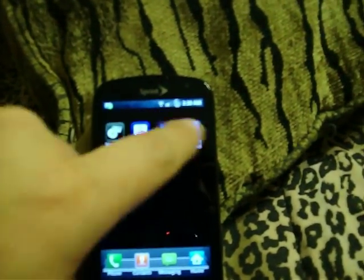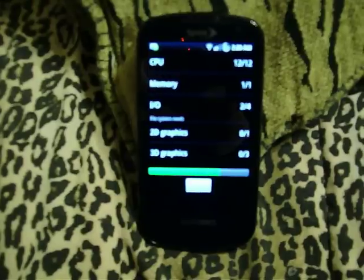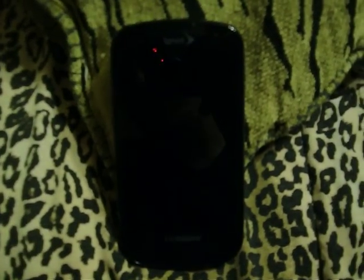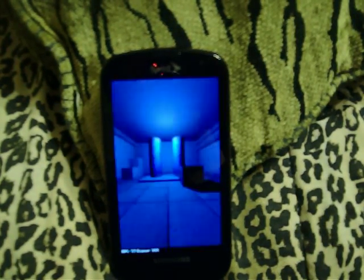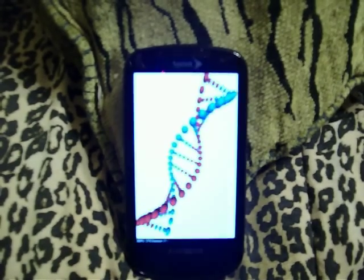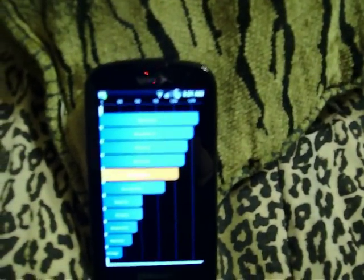YouTube is working great. We'll run Quadrant real fast. Very impressed with this ROM — really good, really stable. I think you'll like it. Eighteen frames per second there, forty-two here, about fifty-six now, and now we're at thirty-seven. Fifty-six, and right at forty-one. And we scored a ten forty-eight, which is pretty good.